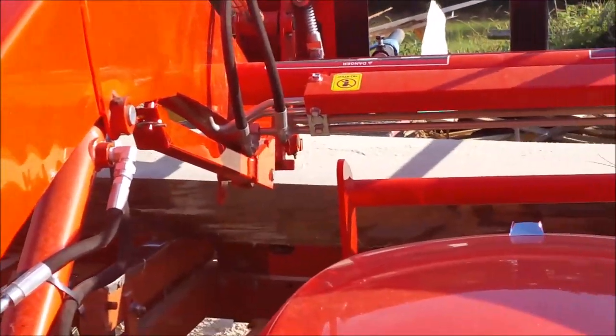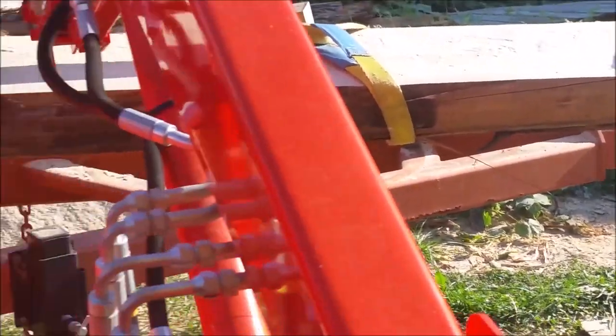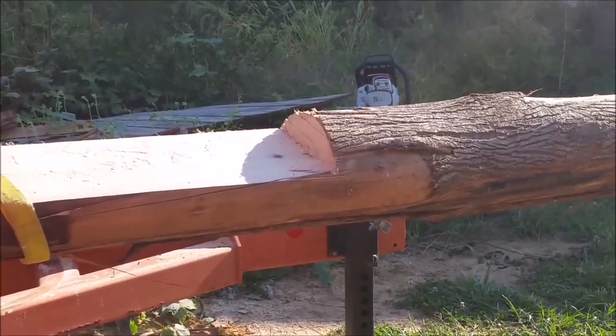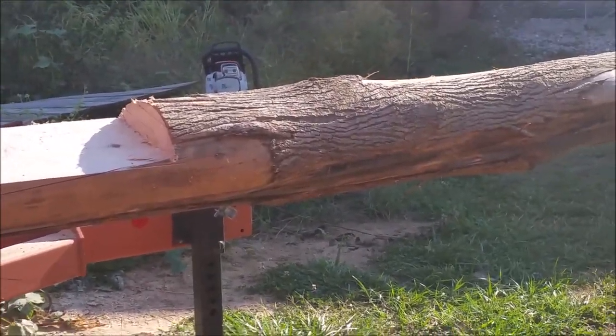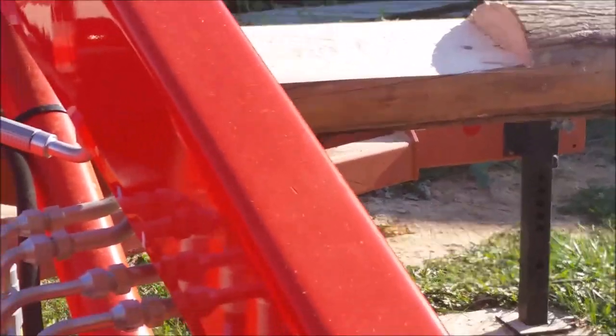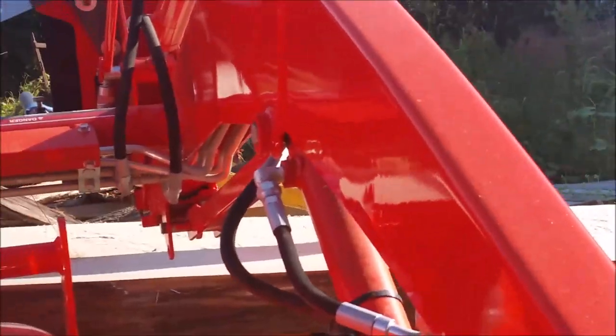I repositioned the straps again, and I've got a couple of five-quarter boards sitting there on the mill underneath where I'm going to set this log. We'll see how this works. I think I'm ready now to do this — hopefully, cross your fingers.